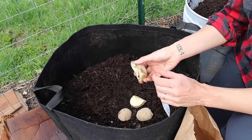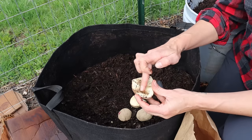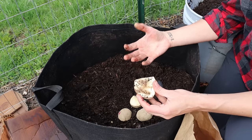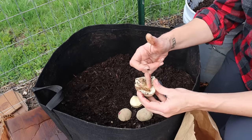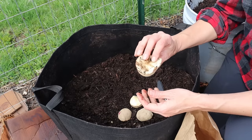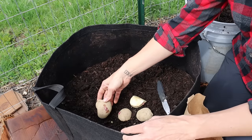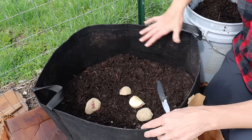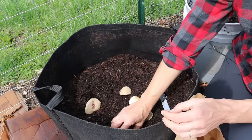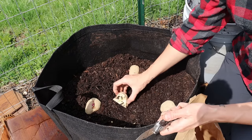For in-ground planting, I would typically cure these pieces — basically just let them air dry for a couple of days so the cut side gets a little dried out. I do that in-ground because the ground is often very wet and cold, and curing helps prevent rotting. In these containers, because they're warmer and have good drainage, I don't bother with curing — you can plant them just like this. Put them cut side down, and for a large 20-gallon container, I would typically do about six pieces, evenly spaced. I actually only have five right now, so that's what I'll go with.